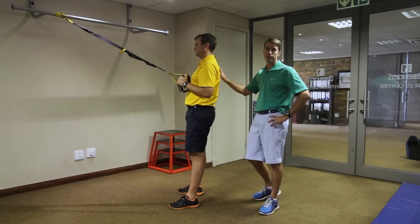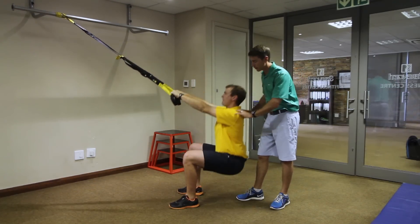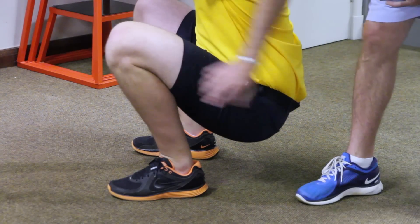So Dale's going to go ahead here with the TRX. He's going to straighten up his arms and he's going to drop down into a deep squat — drop as deep as he can. He's really going to try and get that butt below his knees.